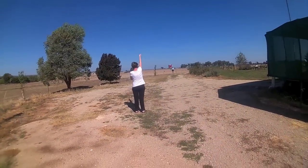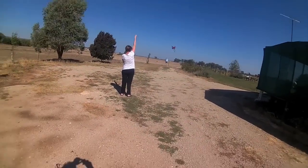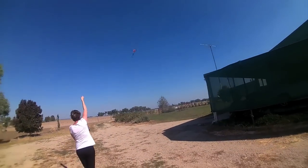Lift your hand up, and away you go. That's it — don't do a thing. Let the wind do the work. Walk back a fraction if you like. Look at that — flowing beautifully.